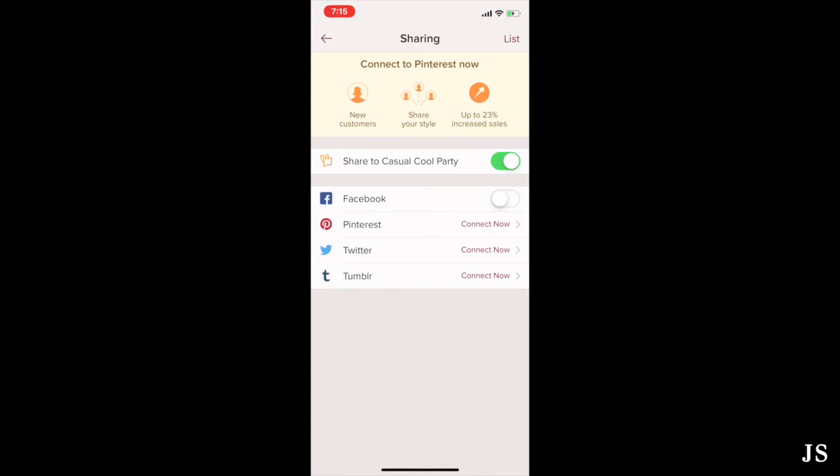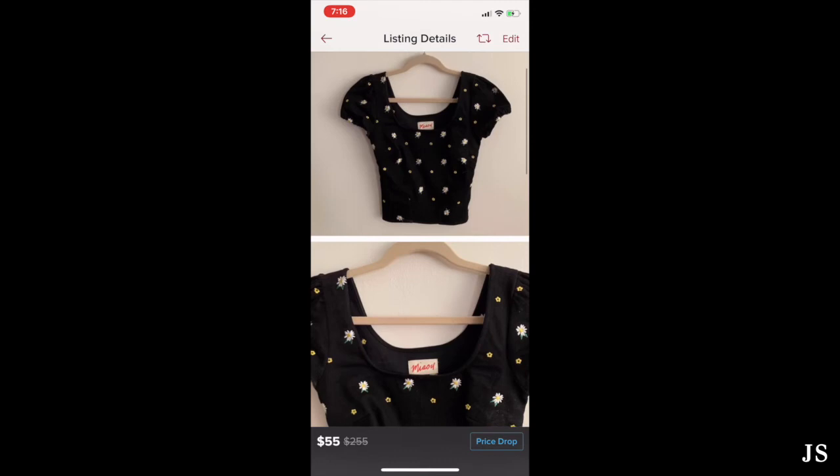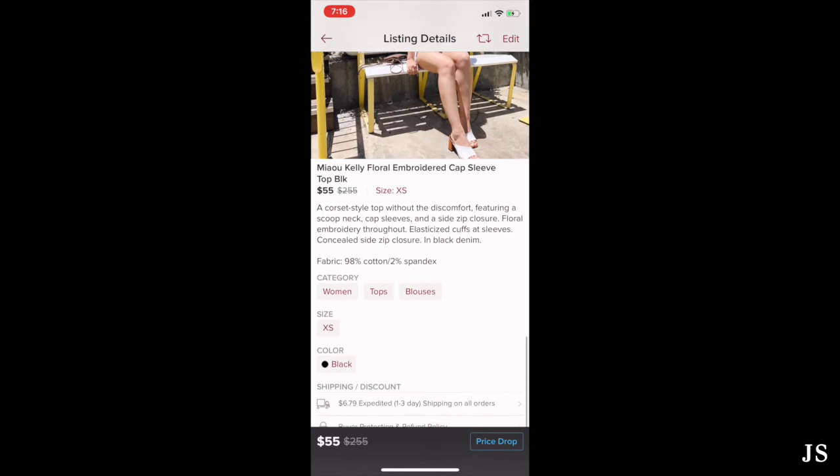Right before you list your item, it gives you the option to share to other social media pages. They also have different themed shop parties going on all the time, and it'll suggest some to add your item to. Right now there's a casual cool party, and I want more exposure so I'll share there. I don't connect my other social media personally — I like to keep it separate. So I'll just share to this party and hit list. And this is what the listing looks like — all your photos, description, size, pricing, category, and shipping and discount info for the customer.